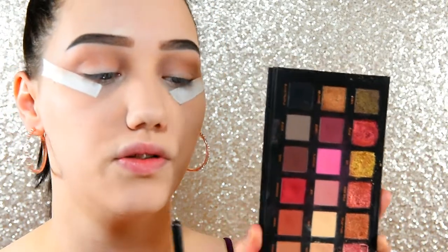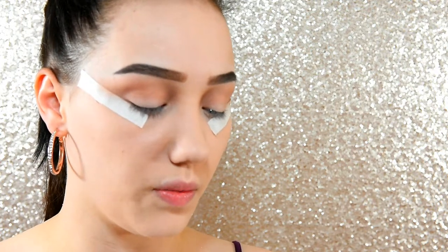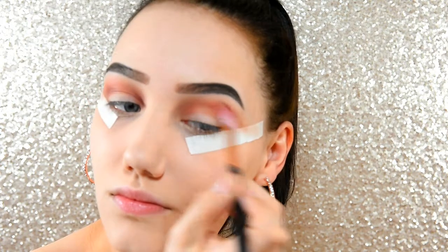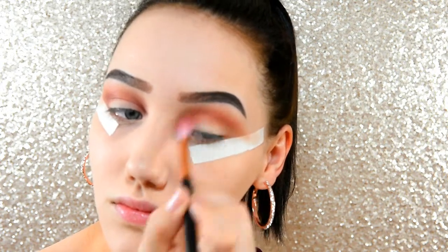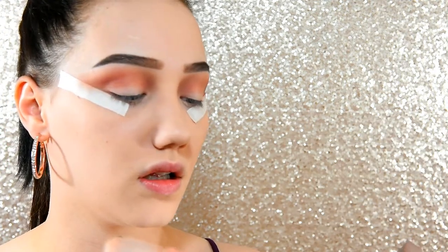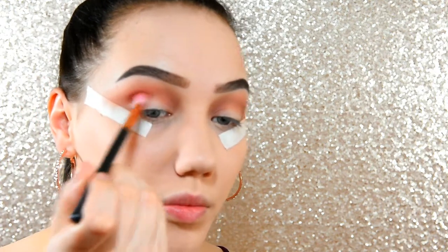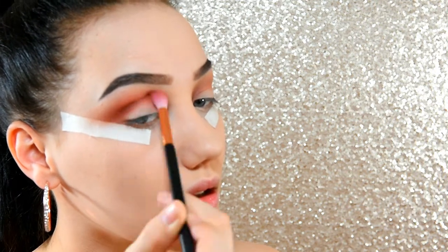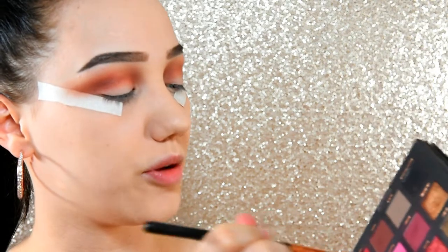I have not primed my lids — darn it. So I want to have quite a warm crease, so I'm going to go into my Huda palette and use the shade Henna, and I'll probably mix it with Sandalwood a little bit, and start popping that in my crease as well. To make it even warmer I'm going to go into Extra Bitter in the Urban Decay palette and pop that more into the crease. Then I'm going to go into the shade Man Eater in the Huda palette and pop that in the crease as well.